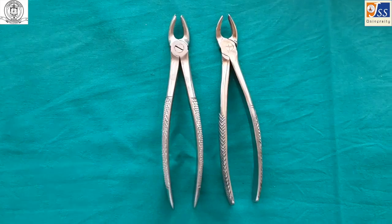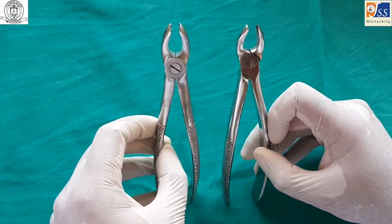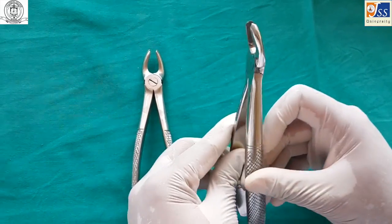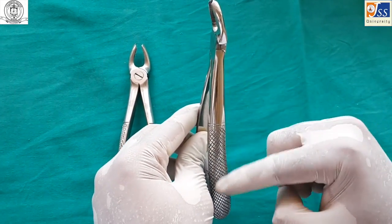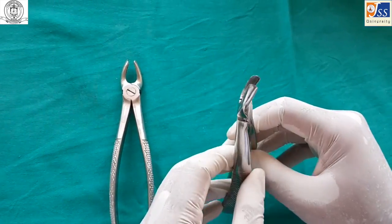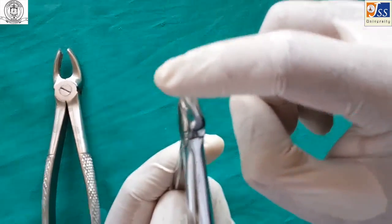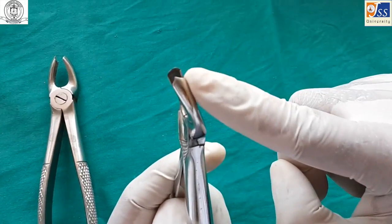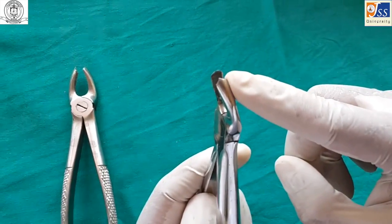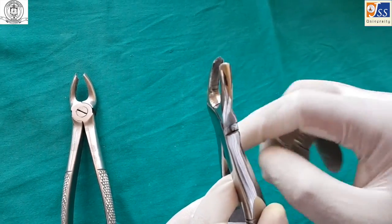Maxillary molar forceps is used for maxillary molars. It is a paired instrument — one for the left and one for the right side. It has a pointed end on one beak which engages the buccal furcation area, determining the side of the forceps. The other beak is smooth and slightly curved to engage the palatal root.